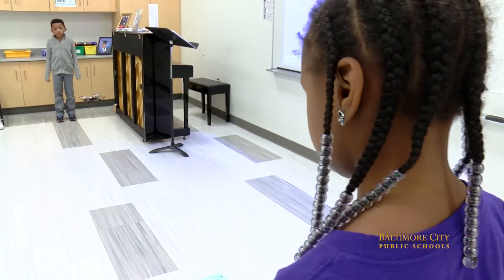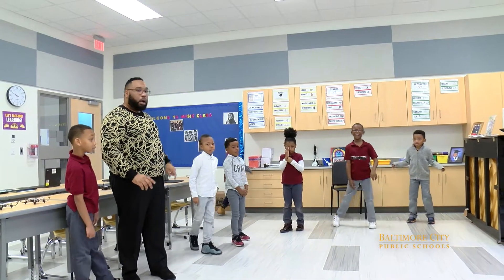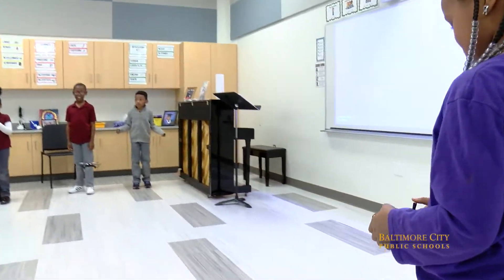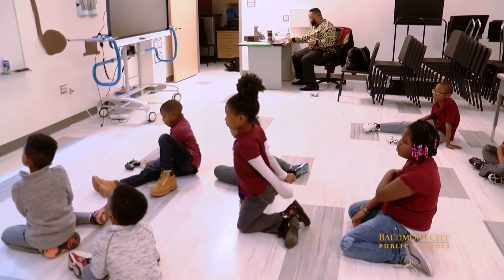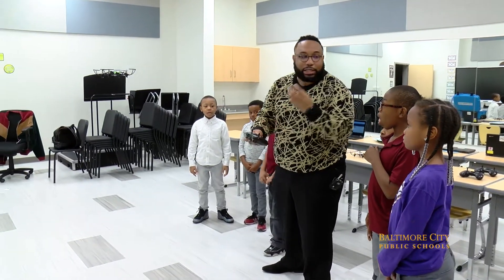And with the drones, you can make it flip forward, backwards, sideways. The students are really engaged and they're excited and they want to learn more about programming using the technology.